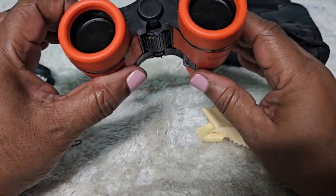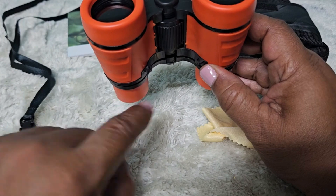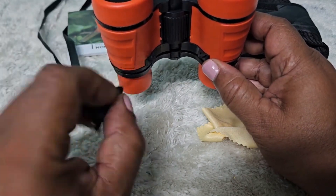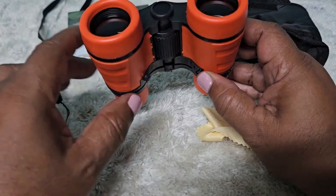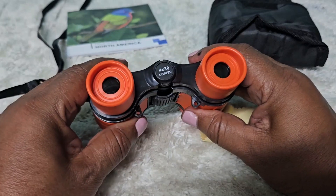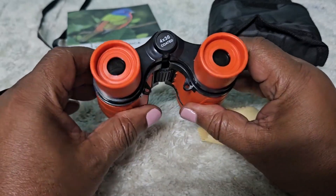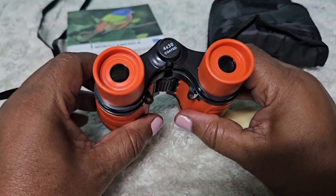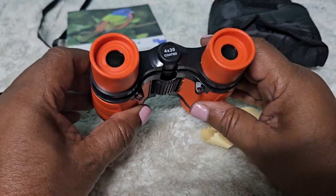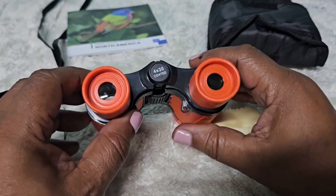This is where you hook on the strap — put it through that hole and through the other hole to attach the strap. It's a really nice little gift for a child to have fun viewing birds or anything in the distance they want to see close up. Really fun, really nice little gift.